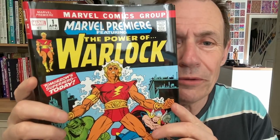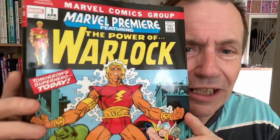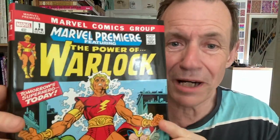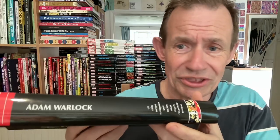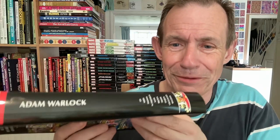Welcome to the Andrew Buckle book review of — not Marvel Premiere — The Power of Warlock. I'm always surprised Marvel haven't brought out a Marvel Premiere book; that would be quite nice. 'Mangod Reborn.' Now this is the 2022-2023 Adam Warlock Omnibus. You can see all the artists and writers involved, and there are all the various titles.